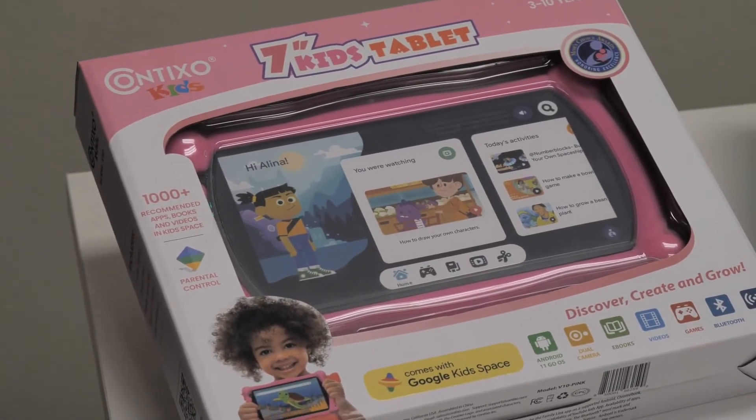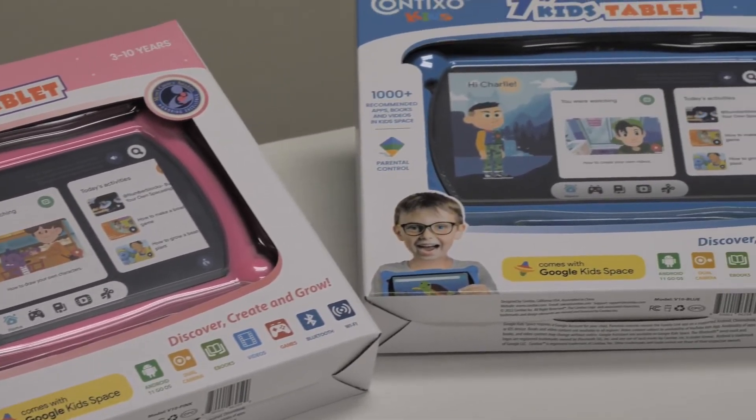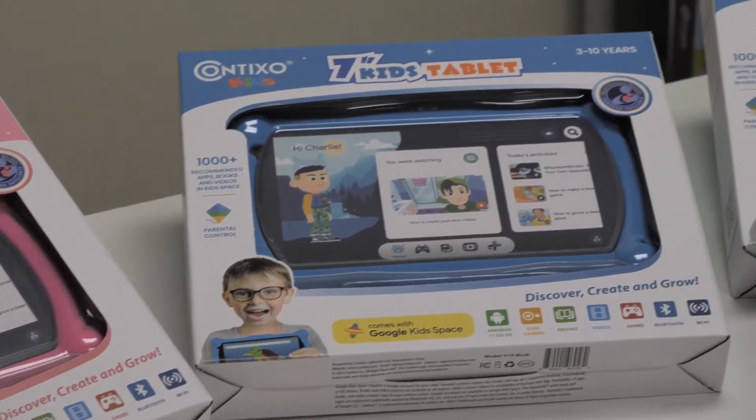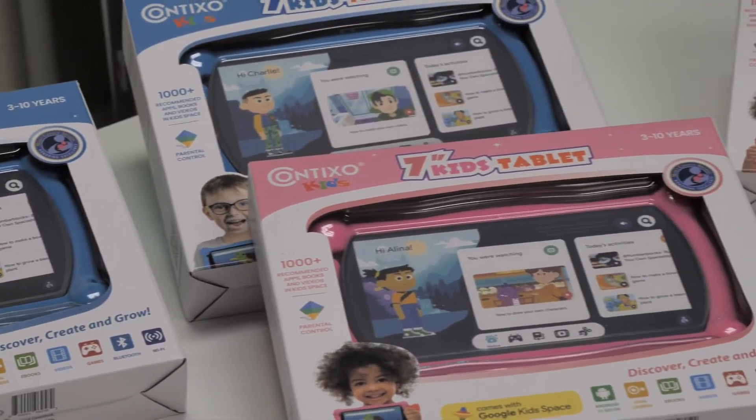Hey guys, Miranda here, your friend from Contixo. I hope everyone is doing awesome. Today I'll be showing you some new tech tips. If you're experiencing any difficulties or issues with your network settings, I'm here to help.